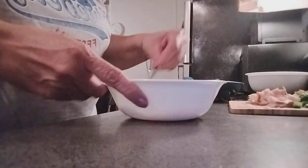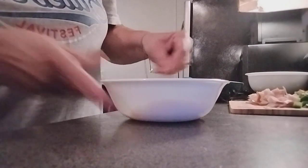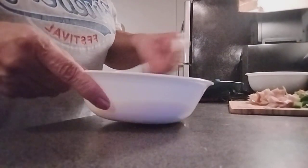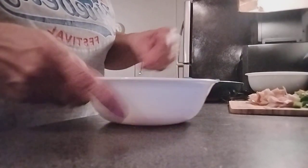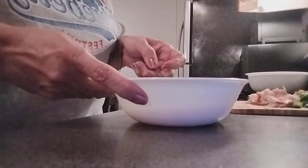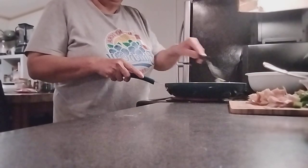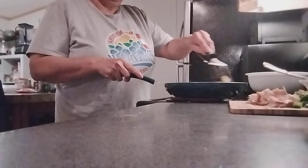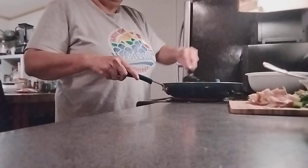Keep mixing, you guys. So this is my egg pie in a pan. Put it aside, then put it in the pan and let it get crispy. So delicious, guys.